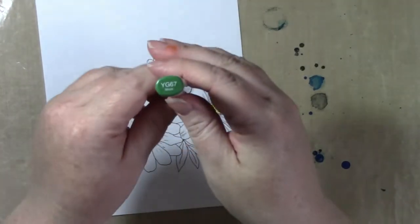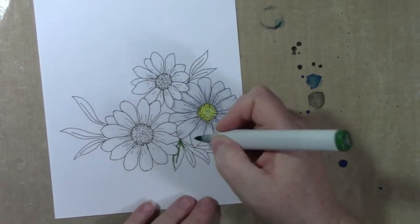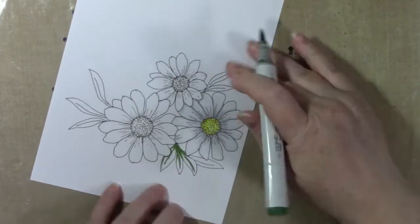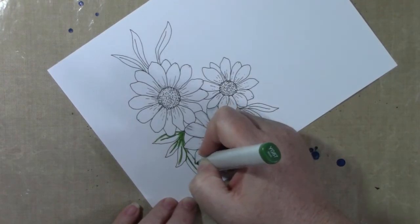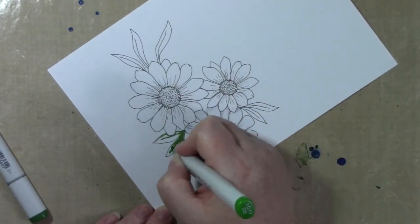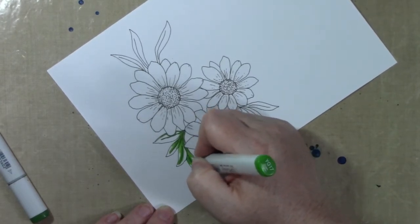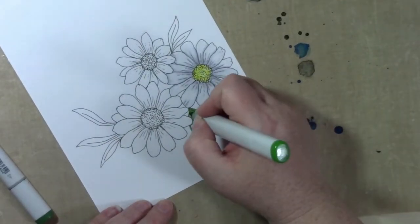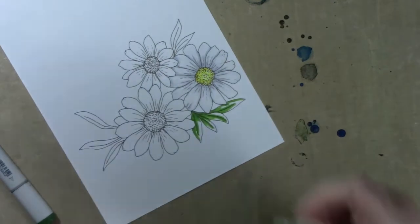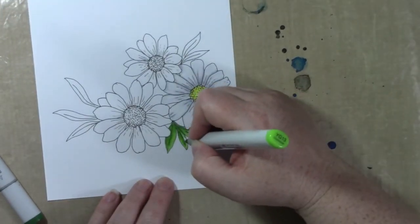For the leaves I am using some YG markers, starting with the darkest, which is the YG67, in anywhere I think will be a little darker or have a little shadow. I do move my images around a lot when I'm coloring because I have more control over my marker when I flick towards myself. If I'm concerned about going outside the lines, I definitely tend to flick towards my body — it's a lot more comfortable. If the area is really tiny, I use more of just little dots instead of flicking the color.